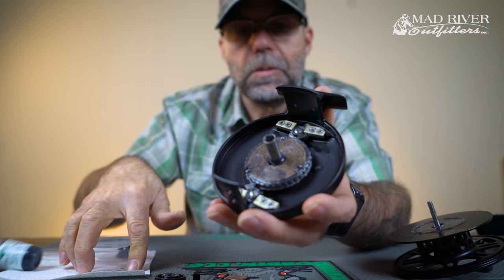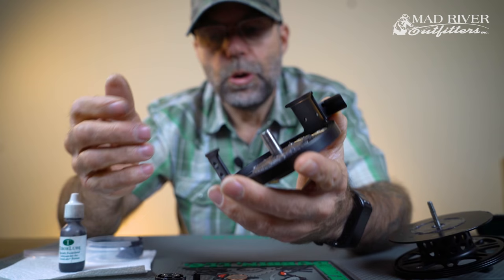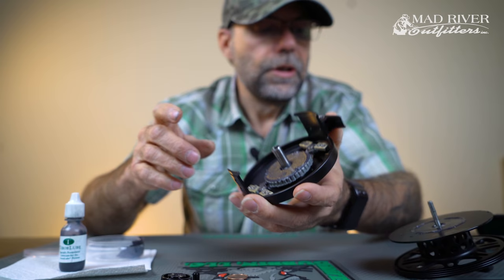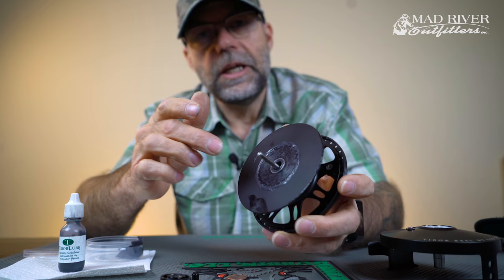You just want to make sure that they're covered and that there's no salt residue. That really is all there is to maintaining one of these reels. When you put it back together, you want to make sure that there's grease around any little bearings. I always wipe off the old grease from here and remove that. You don't need to apply any to here — it's already on the cork.